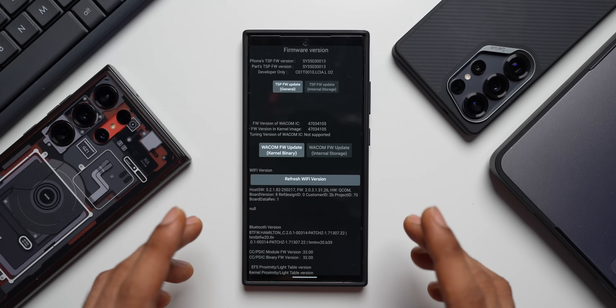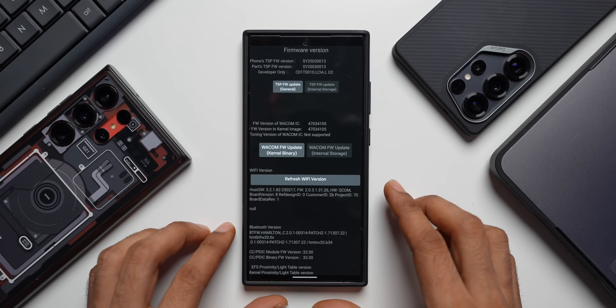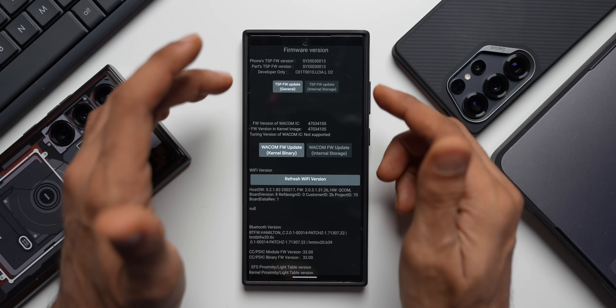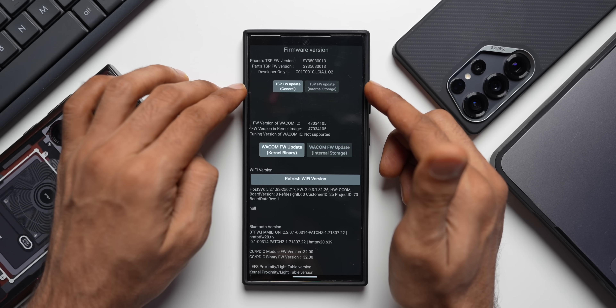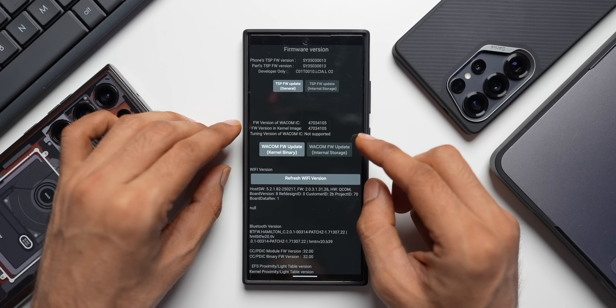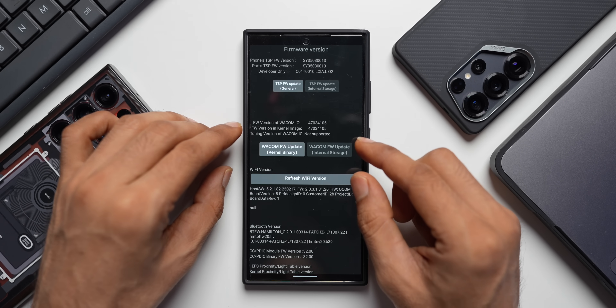It's working on the Samsung Galaxy S24 series and we have got this menu where we have some updates. The first one is TSP FW update. I did Google about this TSP update and it says this is used to improve the functionality and responsiveness of a device's touchscreen. These updates are typically not part of regular software updates but require a special code or hidden menu to access.